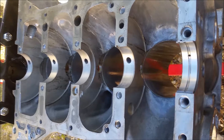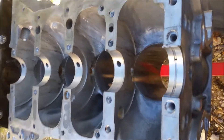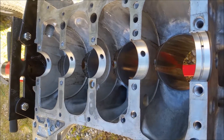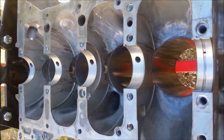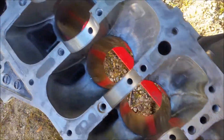We'll clean the block really well, put the bearings back in, put the crank back in, lube everything up with assembly lube, torque it all down, then start sliding the pistons into the block. We'll do the same thing with the rods to make sure the rod bearings are good. I start by making sure everything is nice and clean.